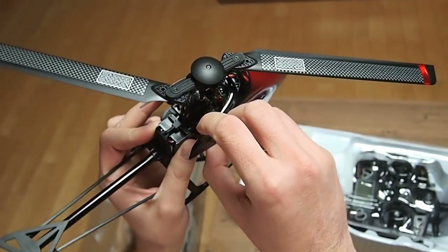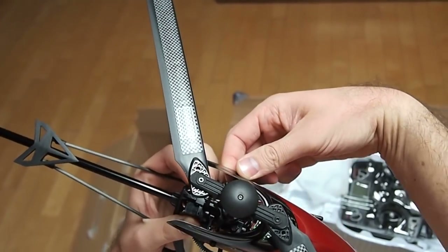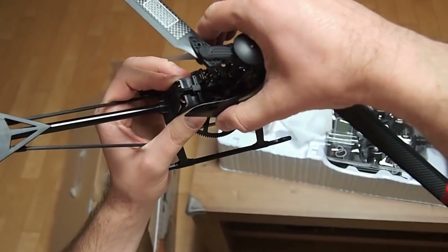Let's put the canopy back. I really like the design so far — I think it is the best looking heli I have until now.